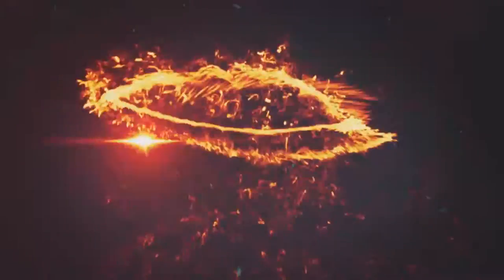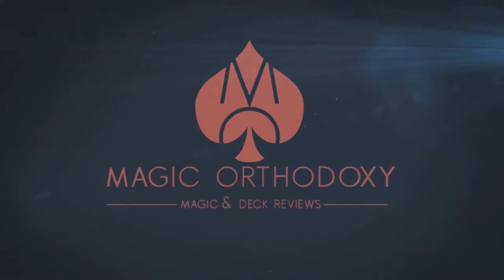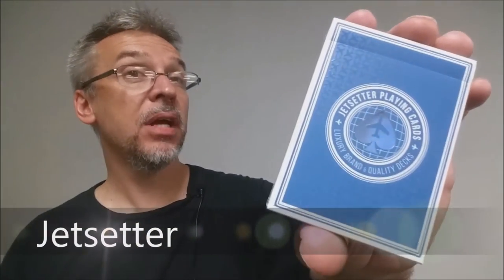Hey everybody, welcome back to Magic Orthodoxy. My name is David and this is a deck review. Today we're going to look at the new Jetsetter playing cards, the Premier Edition in Altitude Blue.